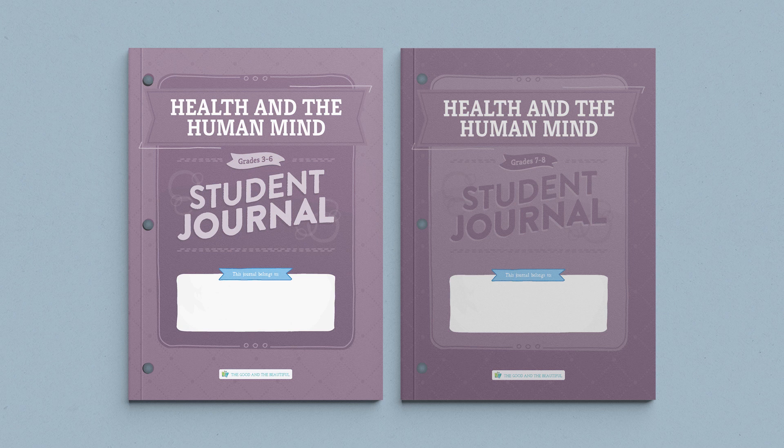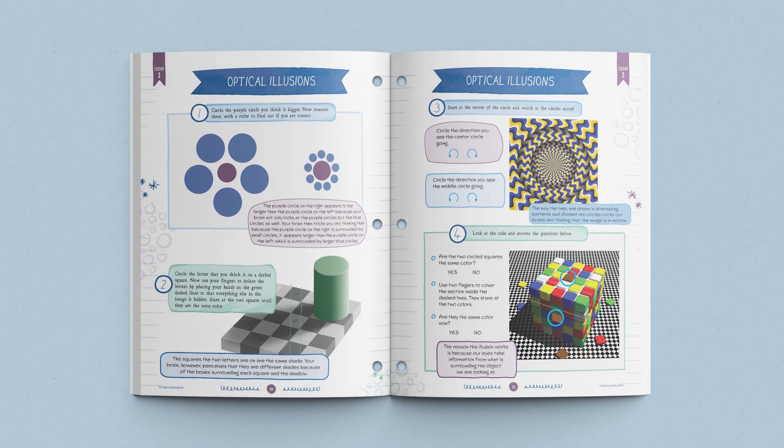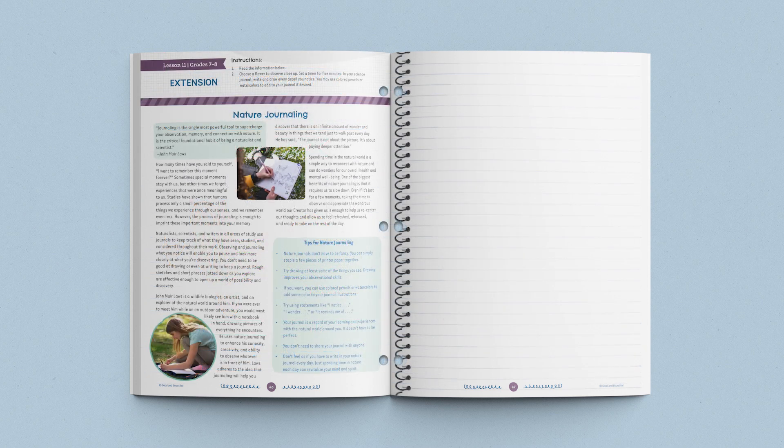Also included with this course are exciting interactive student journals — one for grades 3 through 6 and one for grades 7 and 8. Inside you'll find age-appropriate, hands-on activities, projects, and worksheets. Additionally, in the grades 7 and 8 student journal, you will find a lesson extension article and a brief assignment related to the topic covered in the lesson. These readings allow older students to further explore topics connected to what they recently studied. These wonderfully designed journals give students an opportunity to see their progress and look back on what they've learned.